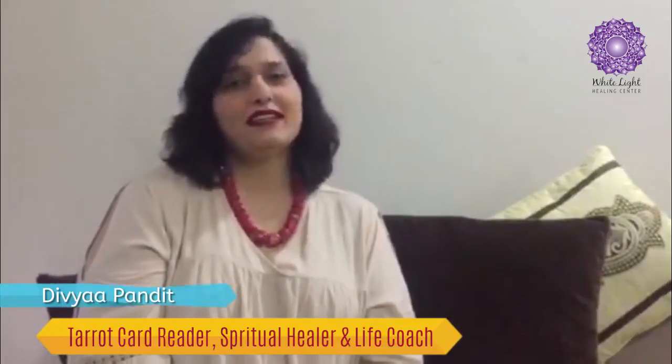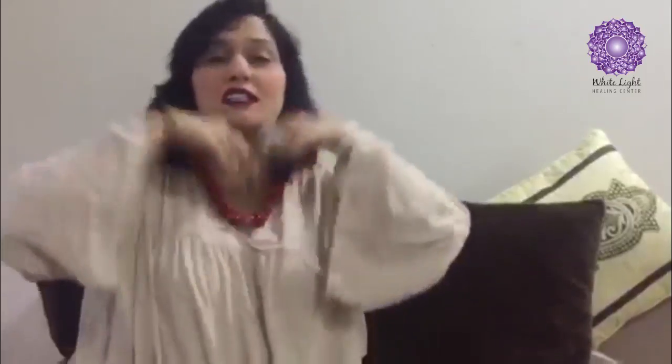Hi everyone, this is Divya Panditia. Happy Valentine's Day to everyone — may God shower love and bring lots of love in your life. Now I'm sharing a small tip for everyone on how you can make your own personal love bag.